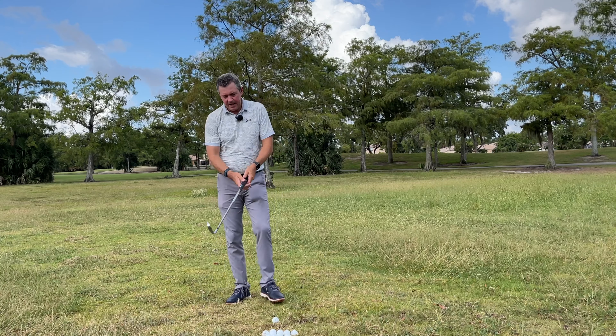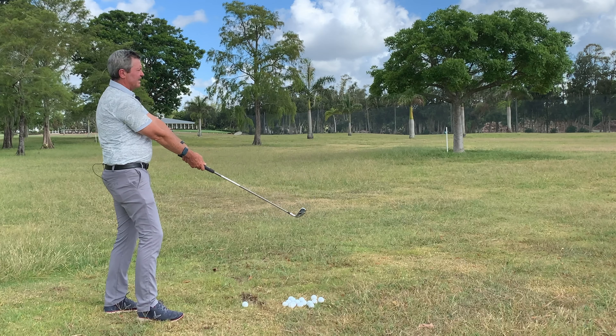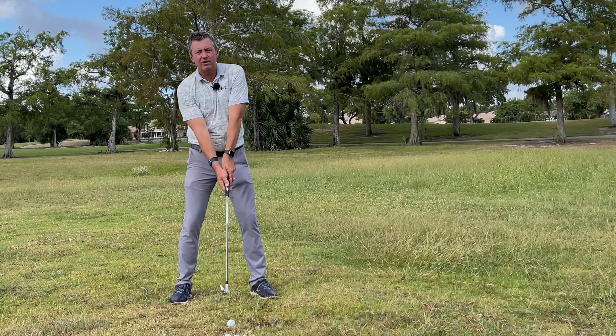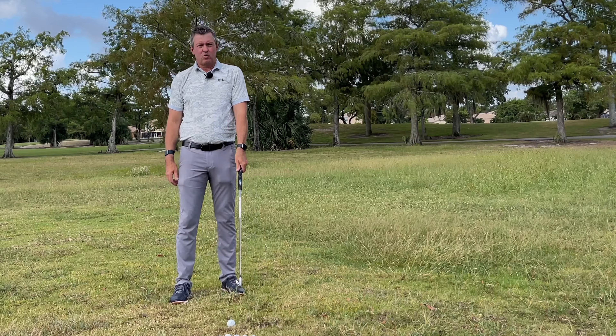What I advise people to do is just put their hands on the club how it feels comfortable. When we get into the uncocked setup position where we're going to set up on our impact plane, I want you to hold the club down in front of you, move the handle or the grip slightly forward, and then look at the club face — it should be square.